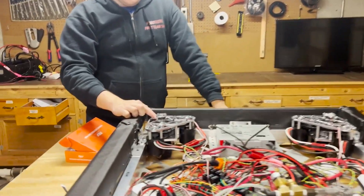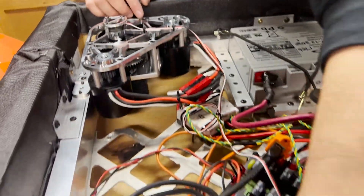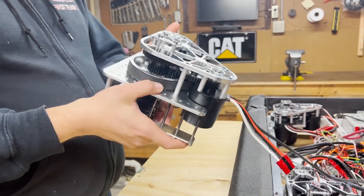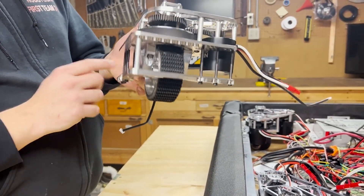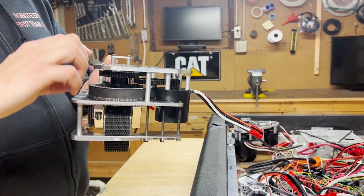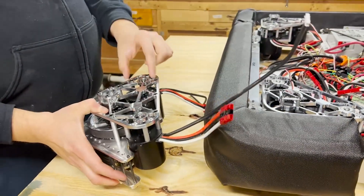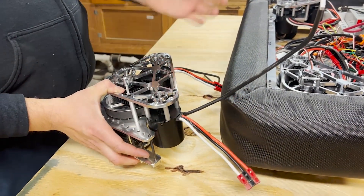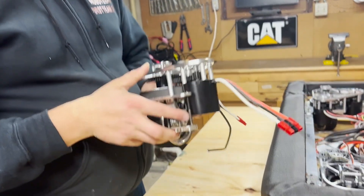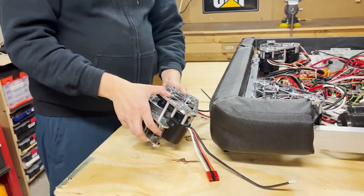We've got the ThriftyBot encoders — they're all wired here down to the analog port of our RoboRIO. The modules are put together nicely so that if we do end up having to climb something, we could flip the plate to the top to get more wheel drop, and potentially flip the motors over to put them on top as well. So we've got a couple of alternatives if we end up having to climb.